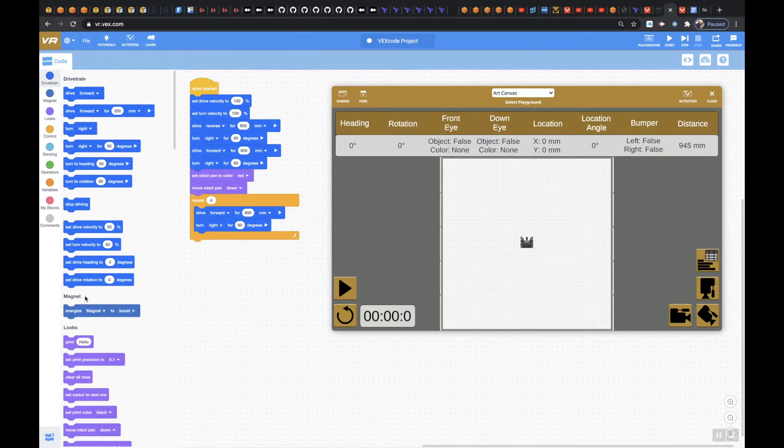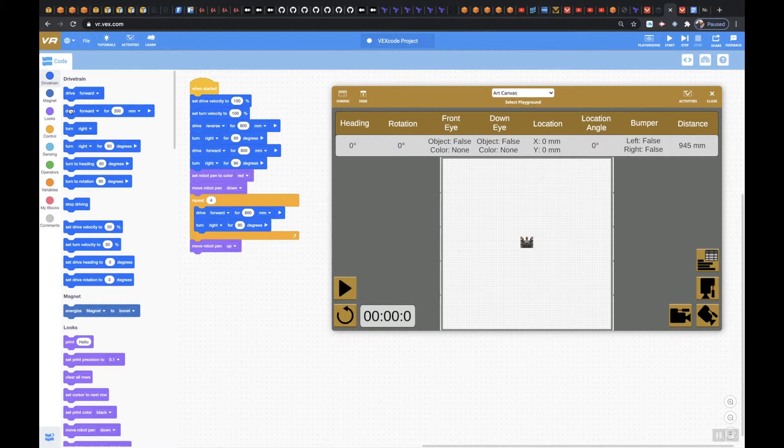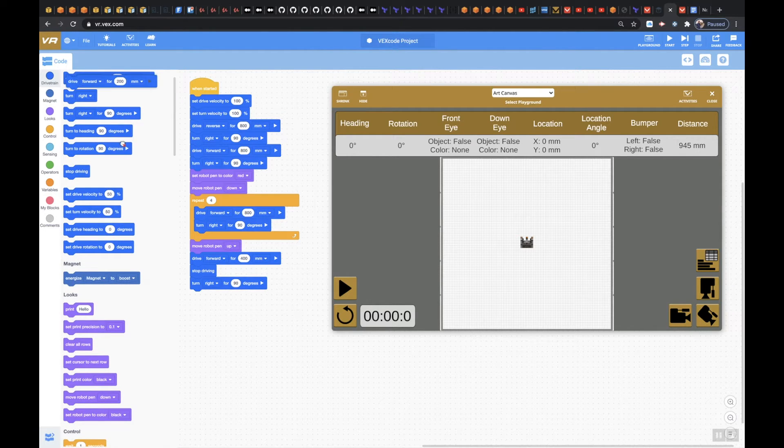Once we do that, I'm going to move the robot pen up. And then I want to drive forward — instead of 800mm, we're going to go 400mm. And then I'm going to say stop driving. And then turn right 90 degrees. And then we're going to drive forward for 800mm.